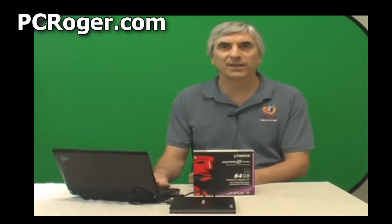Hi, this is PC Roger. What I want to do in this short video is talk to you about drastically improving the performance of a netbook computer or notebook computer, even a regular PC, but we're going to talk about the portable ones for right now.